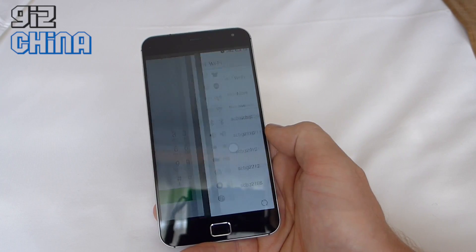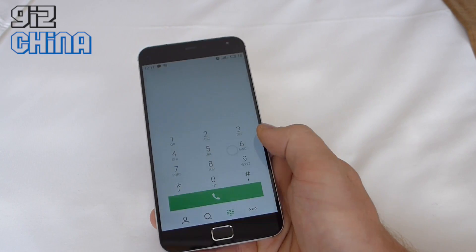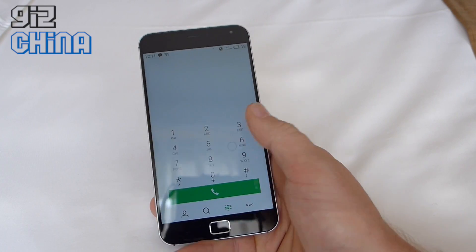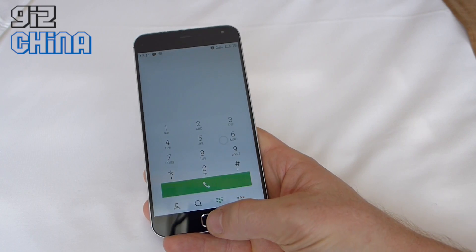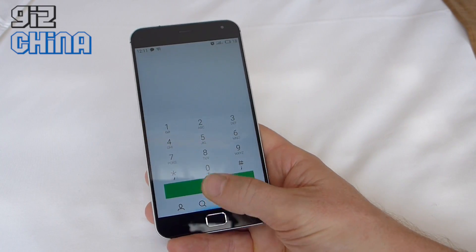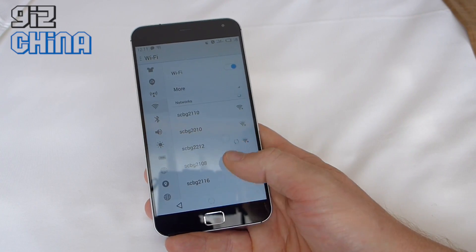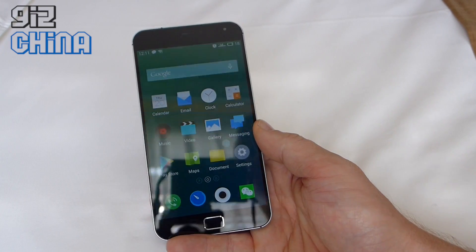You can see I've been using Maps, Settings for Wi-Fi, and I've just called someone. To go back, just like the Meizu MX4 and MX3, you can swipe up to go back out of things, or just hit the home button.